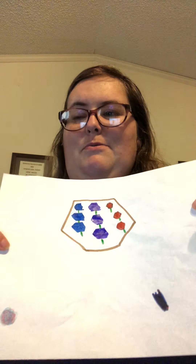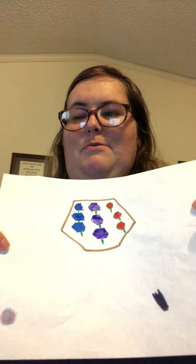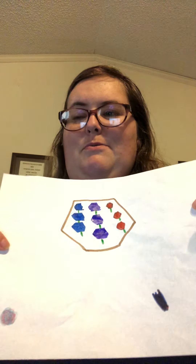And adding our stems. Okay, I've got it done. Here is our hexagon flower bed full of hexagon flowers. Thanks for watching. This is Miss Rebecca.